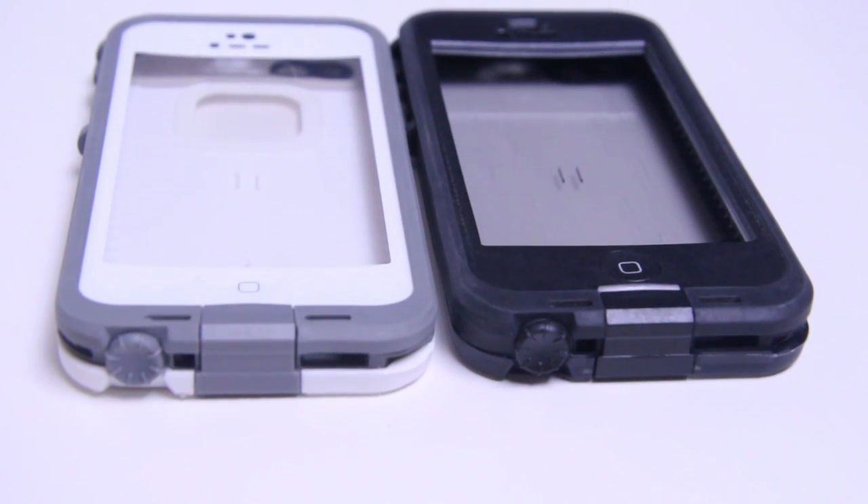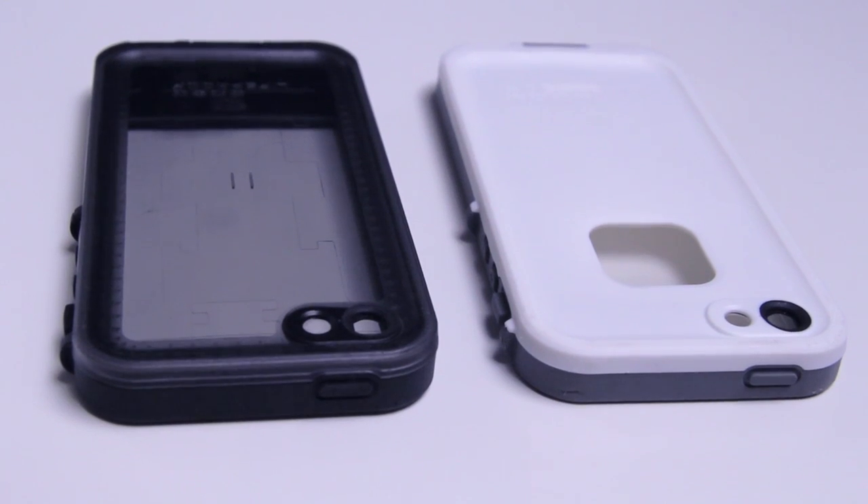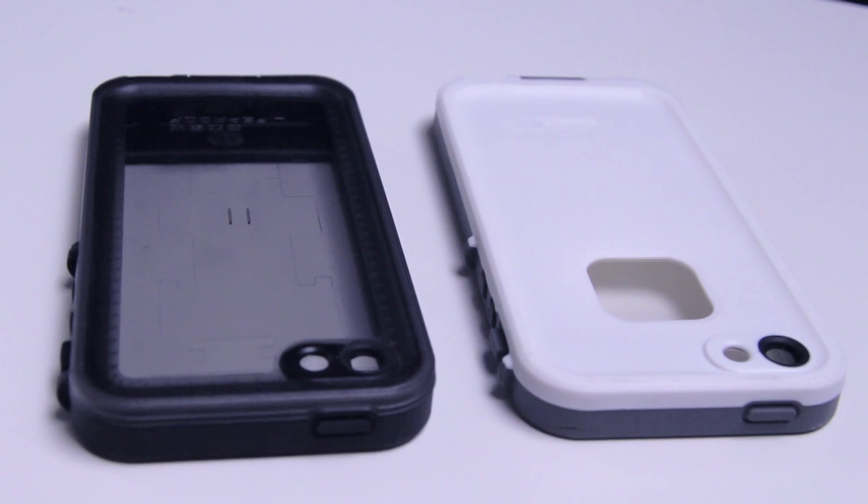So guys, this is that little escapade. We're actually trying to outline all the differences between the LifeProof Nude case for the iPhone 5 and the LifeProof Free case for the iPhone 5. Both of these cases — so both of these cases are recognized. This one's $100 and this one is $80, and they generally do the same thing. There's not a lot of difference to them, but we'll quickly go through the differences right now.